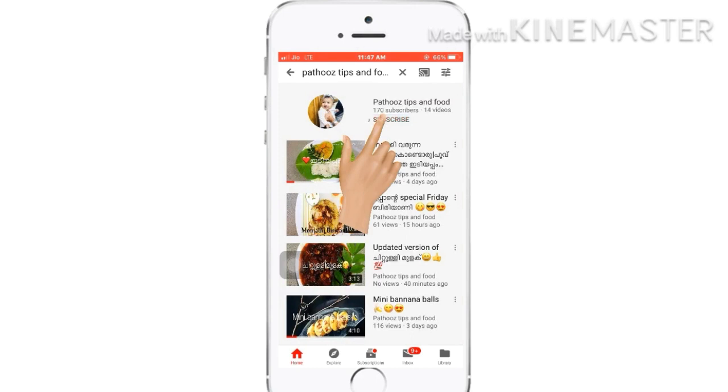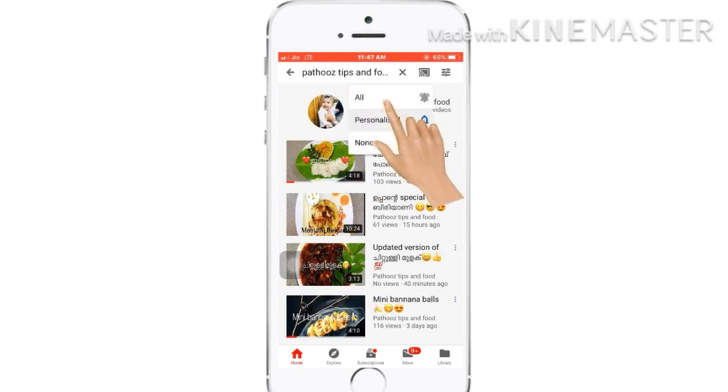If you are subscribed to our channel, please press the bell icon.